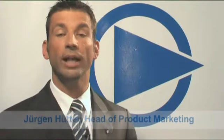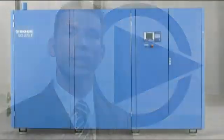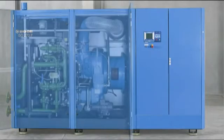Today I'm going to show you our oil-free SO screw compressor range. The SO series produces clean and oil-free air according to highest quality standards as required in the food industry, the chemical industry, or the pharmaceutical industry. The quality of the compressed air is even high enough to fulfill the highest requirements according to ISO 8573, Class Zero.